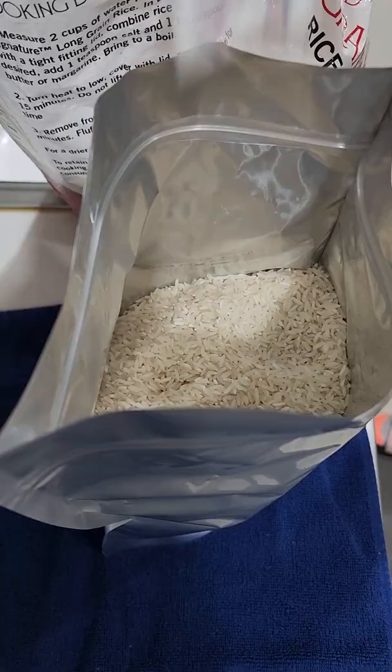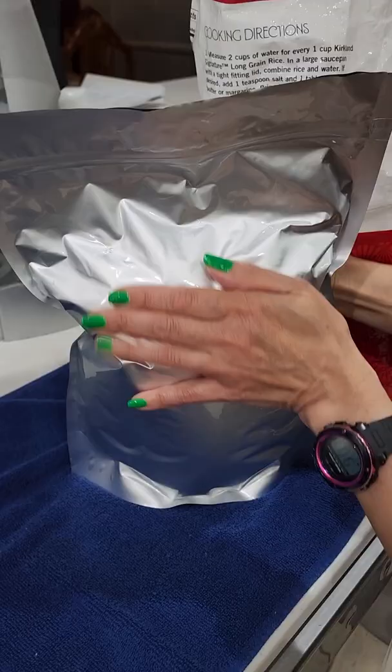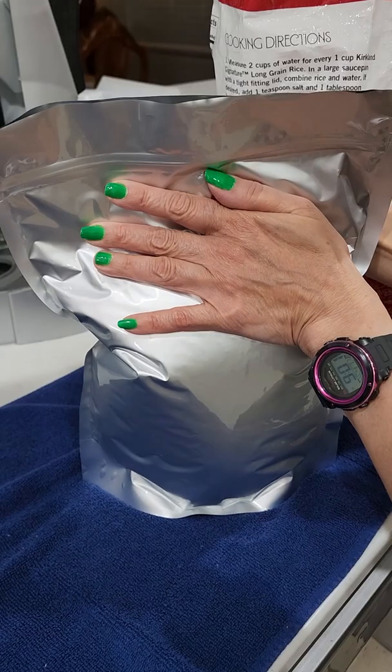Now you're ready to throw in your oxygen absorbers. Close the bag up and make sure to seal it tightly — you don't want it open at all.